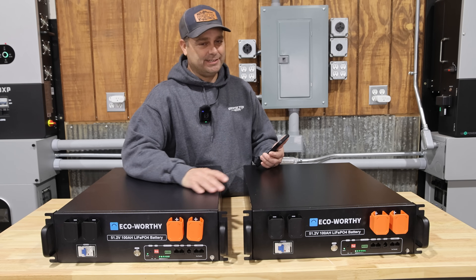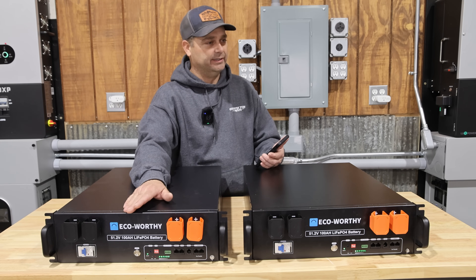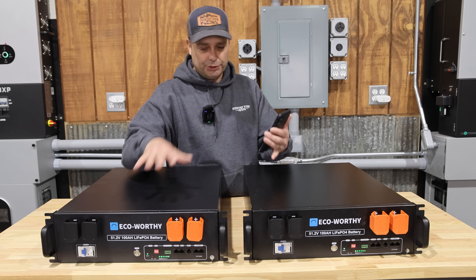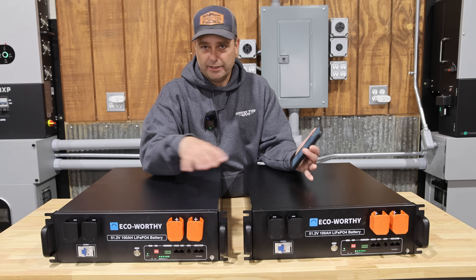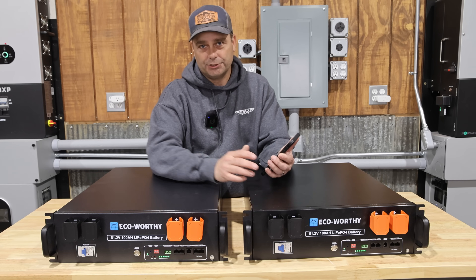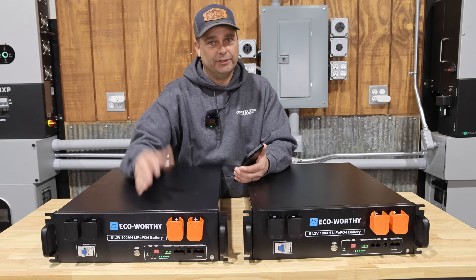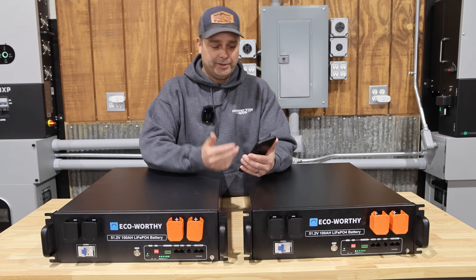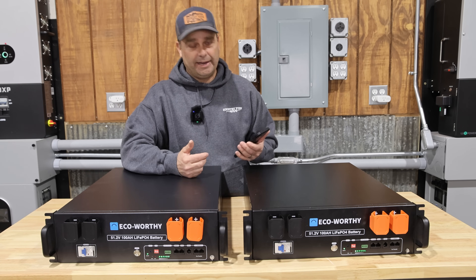One feature you can't see is that this battery has built-in Bluetooth and Wi-Fi. If you're just setting up the batteries, you can connect via Bluetooth and set up all the communication protocols, and you can see all the data — cell temperatures, state of charge — through your phone. You can also set up the Wi-Fi so you can get it on your network and monitor the batteries pretty much anywhere you have internet access.